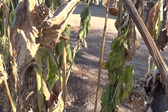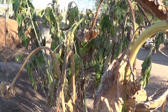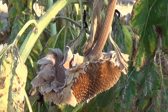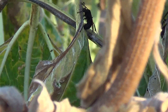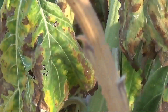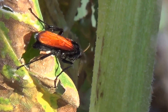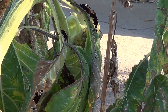Who out there likes tarantula hawk wasps? We've got a few over here — let's check it out. I should get some close up action on this. Where's the sunlight? Over here. There we go. How about a close up?